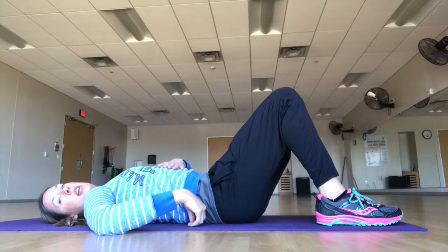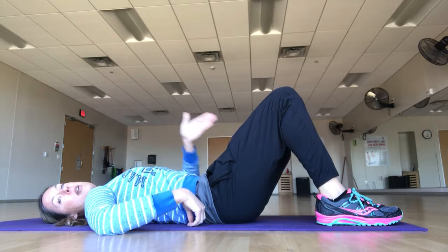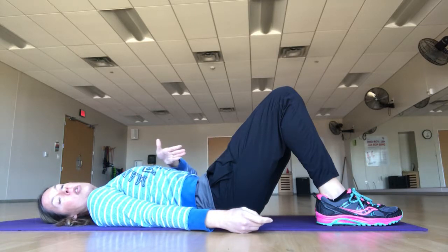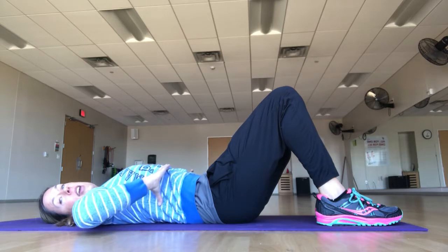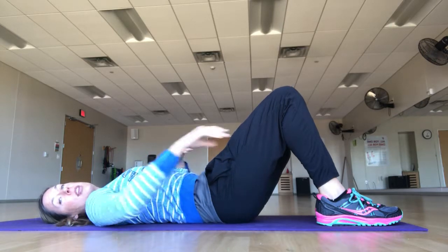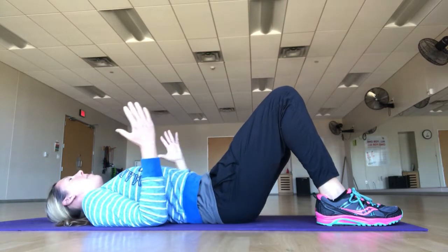I tuck my hips just enough so that my spine is lightly kissing the mat. When I do that, my ribs tend to want to go forward, so I use the top of my abdominal walls to hold my ribs down and in. At the same time, I'm zipping up a pair of pants that are too tight — I've got engagement all the way through the core wall, breathing into my lungs and exhaling to keep everything nice and strong.